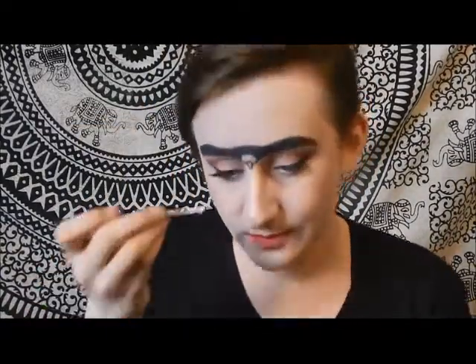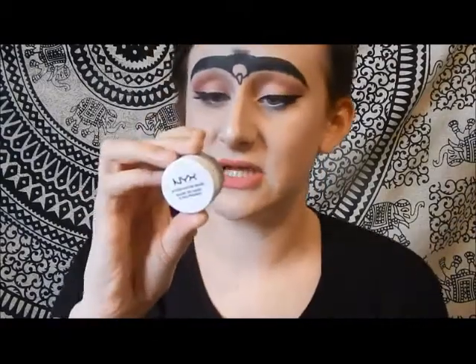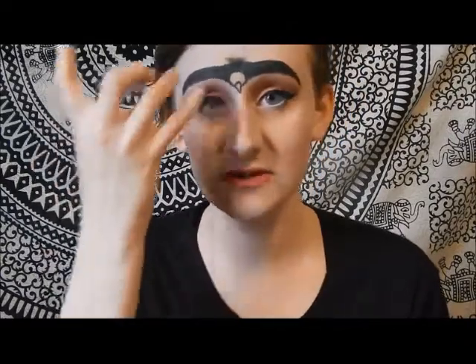We're going to add some tail feathers onto this eagle to make it look more realistic and a lot more natural. Now we're going to want to fill in the bald eagle part, so we are going to take a white eyeshadow base — this is the NYX eyeshadow base in white — and we are going to fill out that white part of our eagle. Because it's a bald eagle. Because America.